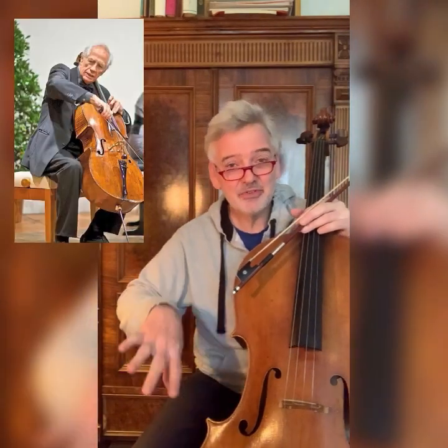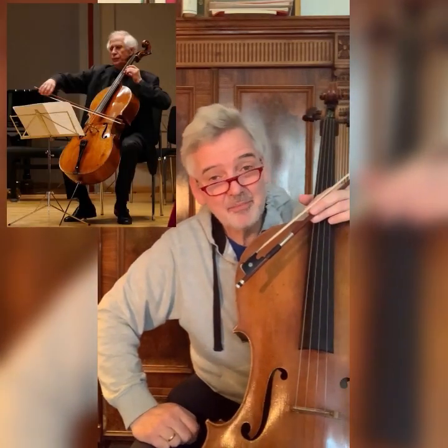Wolfgang was for many years principal cellist of the Berlin Philharmonic and then decided to dedicate his career exclusively to teaching and playing as a soloist. He was a wonderful human being with such a big heart and lots of humor, and an incredible cellist of course with a beautiful sound. He talked a lot about bow change, and from him I got this very nice exercise I would like to share with you today. When I think about Wolfgang Böckler I have many beautiful memories, but I can see in front of my eyes his bow hand.